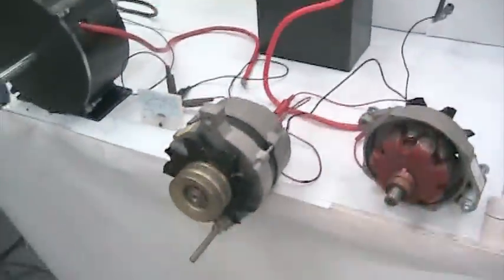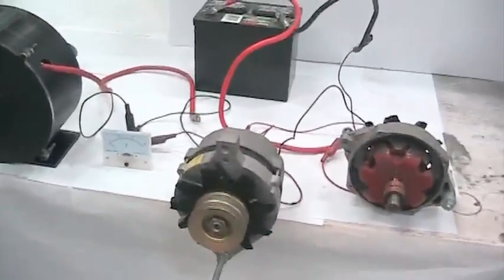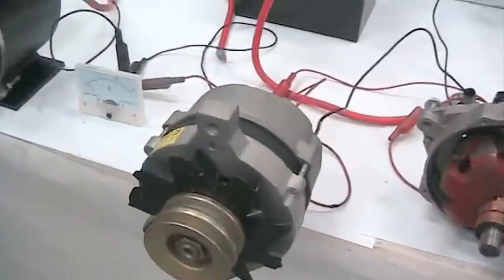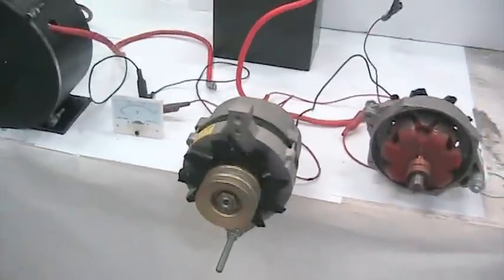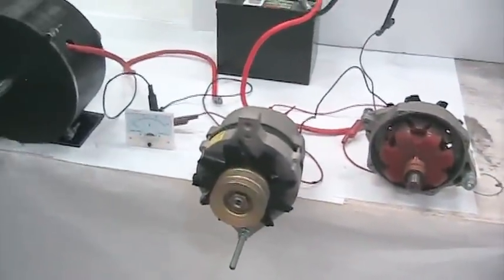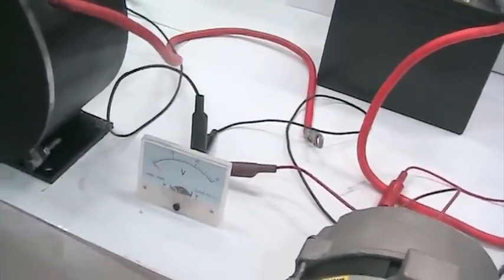Now we're going to show you the limitations of modern alternators. This is a current alternator and you can see that we have not connected the field to it. The man is going to spin it now. See how easy it spins? But there's no voltage.